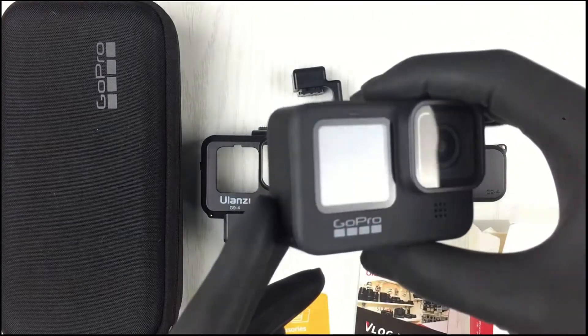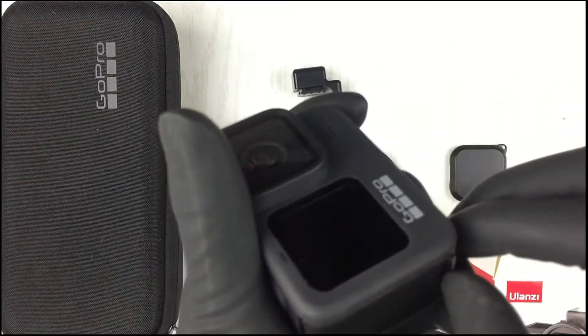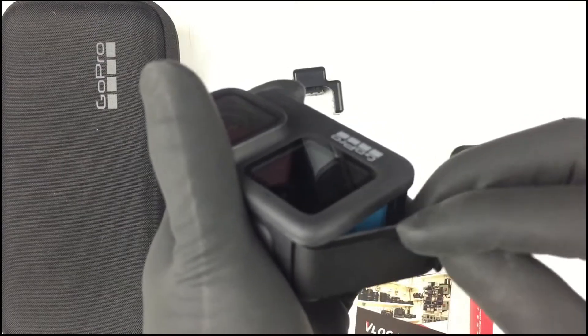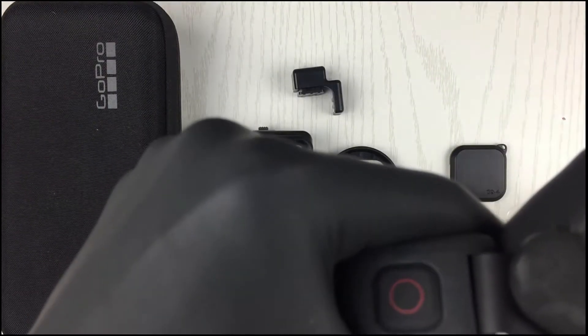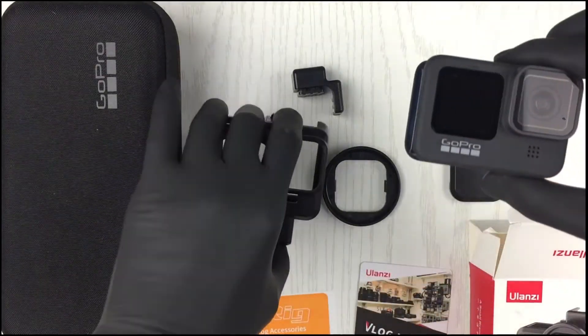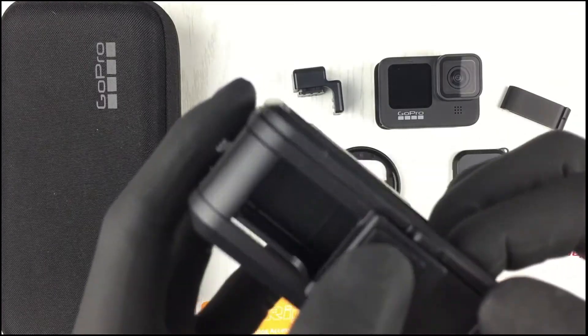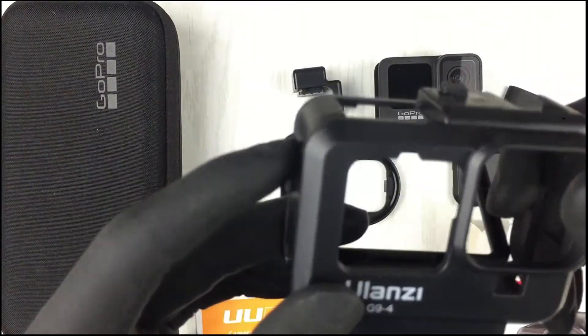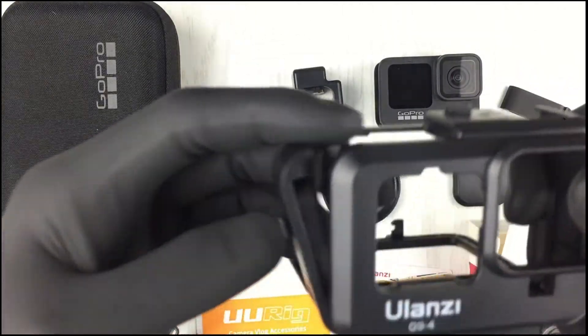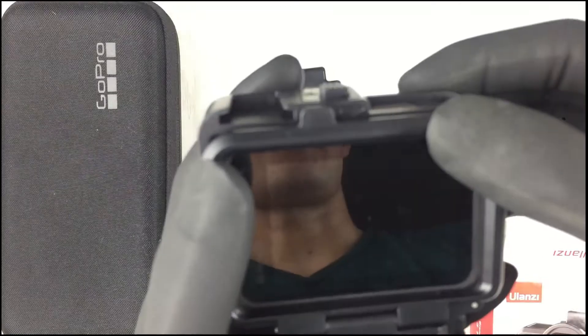First, we need to remove the battery door of our GoPro 9. It's located here on the left side of your GoPro. So let's just take off the battery cover. Then attach it to our case — open the back door, open the battery door as well, and slide it in. Once you hear it pop, it's secured.